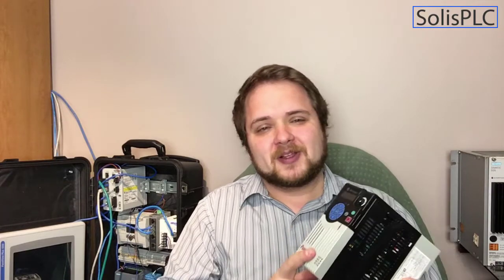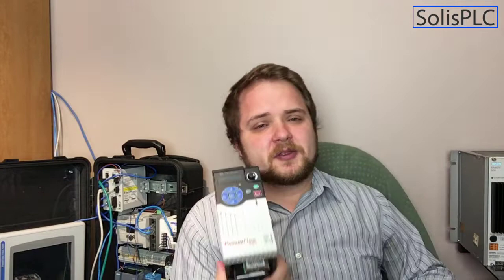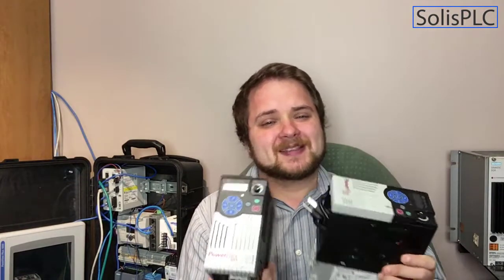First of all, it's going to be the PowerFlex drives. I've talked about these drives a couple of times on my LinkedIn as well as YouTube channel. The PowerFlex 525 is a very useful drive. I've used quite a few of these in different plants and client sites and everybody absolutely loves them. I got two of these — one of them is a three-phase and one of them is a single-phase.